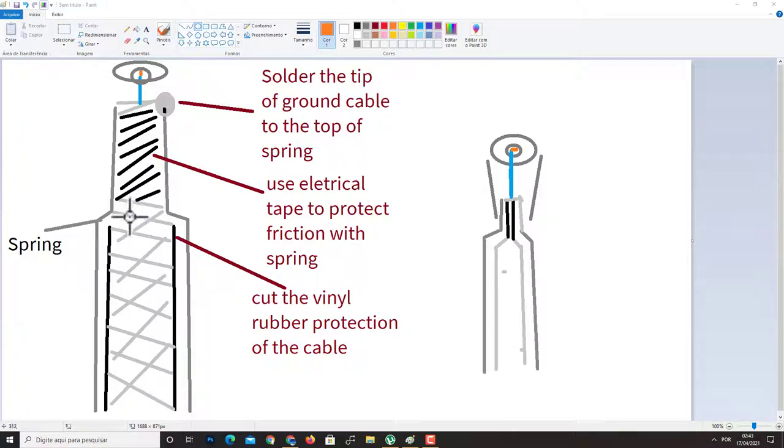There is a problem: if you just connect the part of the cable with the ground wire near the spring on the top, the friction of both will generate noise. To fix this problem you need to use electrical tape to protect against friction with the spring.